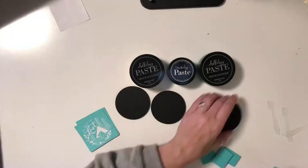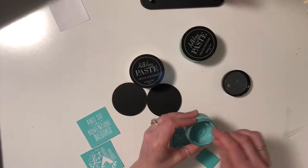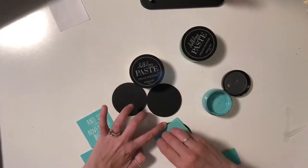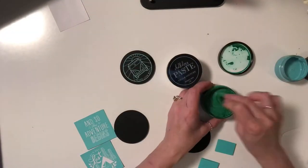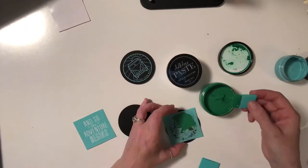On the back of each and every one of our transfers, if you purchase through my website at chalkingwithjen.com, there are directions to tell you how to use our product, which is super awesome. You'll remove your transfer from the backing, apply it to your surface, apply your Chalk Paste or your Couture ink, and then that's it. You'll remove the transfer, put it in water, and clean it up for later use.